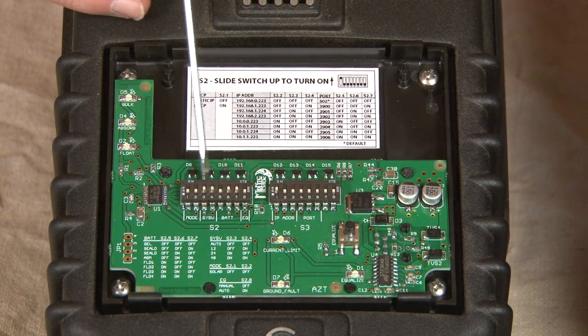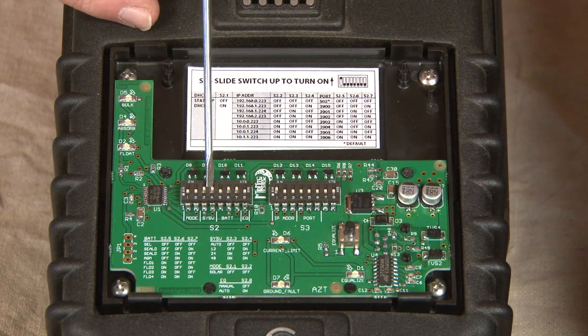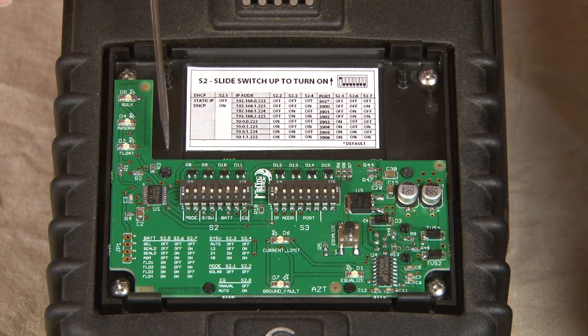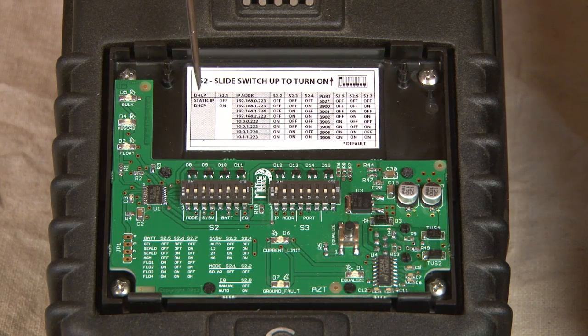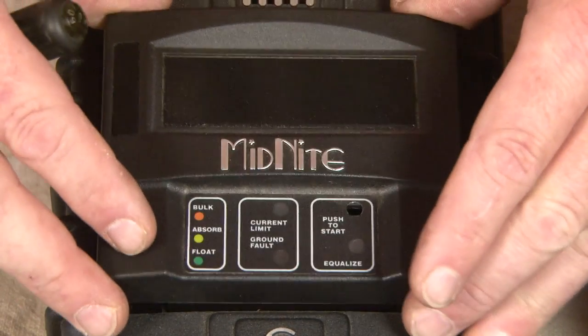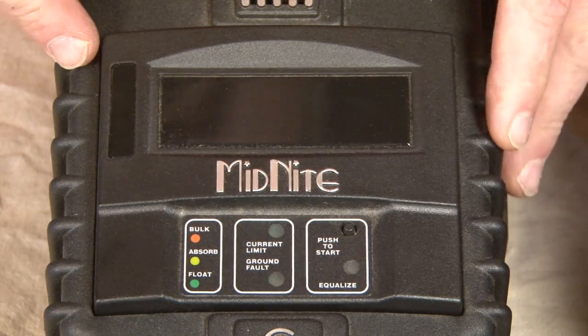I'm going to show you switching one switch here just for reference — I just turned that switch down. I'm not going to explain all the switches here because this is not intended to program the light; I just want to show you the difference between the two. I'm going to put the cover back on the Classic Light and move on and explain the rest of the products on my table.